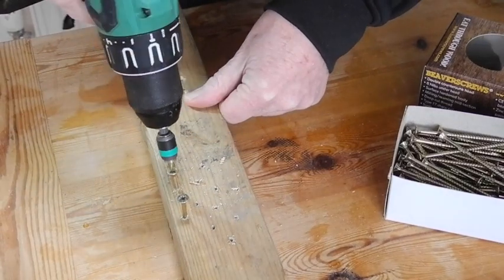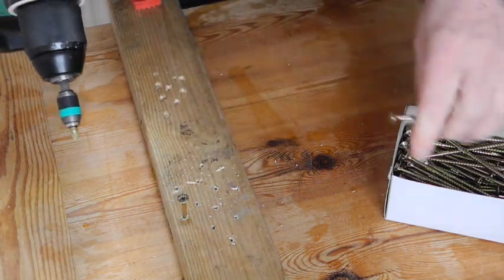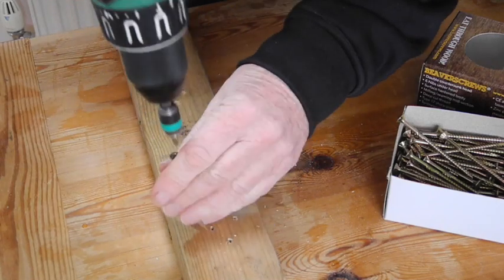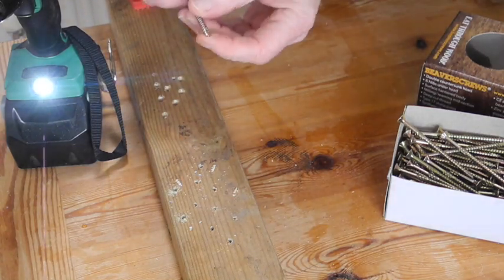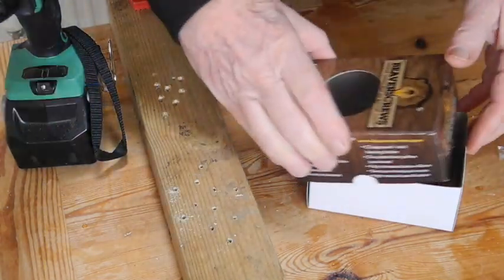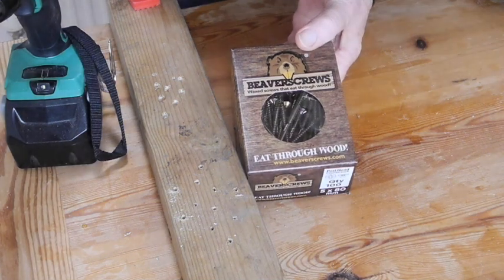Even putting one a little bit closer, the threads just carve their way through the timber. So yeah, perhaps it's an apt name to call them Beaver Screws because they do bite very easily. I'd recommend them, and I guess the rest of this box will probably help me repair the rest of my fences.